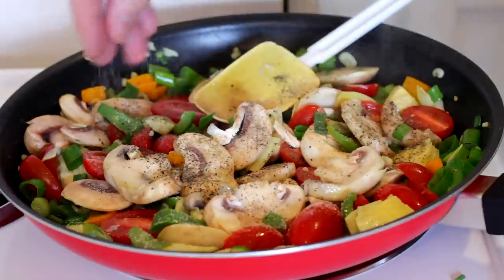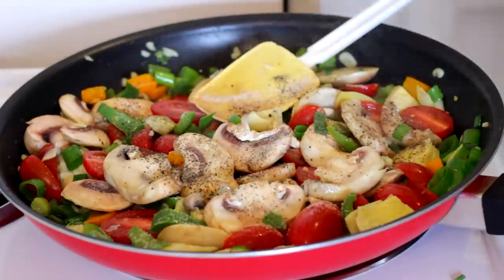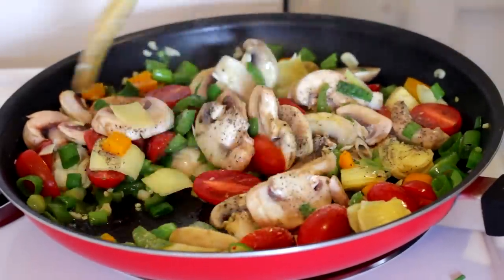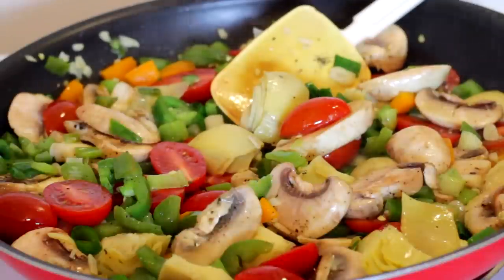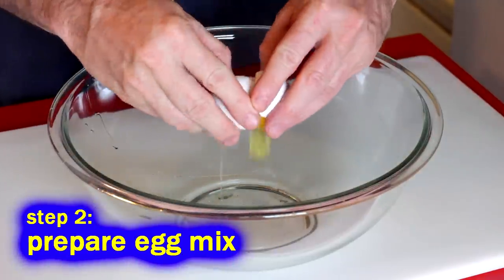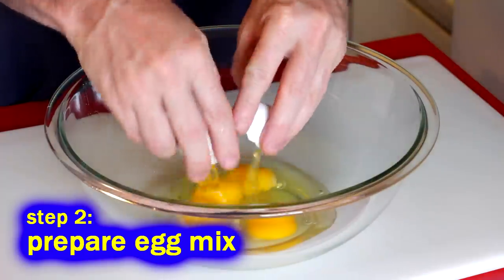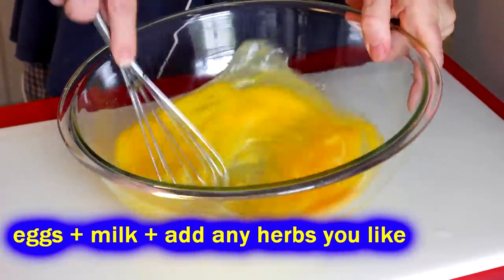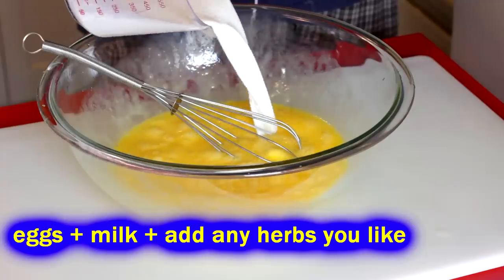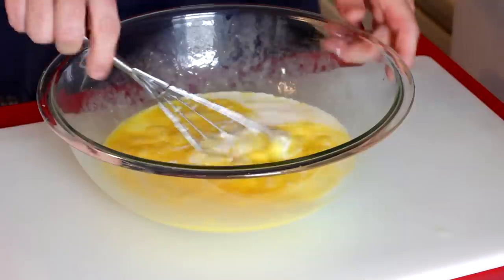I eat this mostly for breakfast, although we're having it for lunch today since I'm making this in the afternoon. The leftovers are what I really like. So first, sauté your vegetables. Second, whisk up your eggs with a little milk. Sometimes I chop up chives to mix in, or a little basil or tarragon — just like the herb omelet I make.